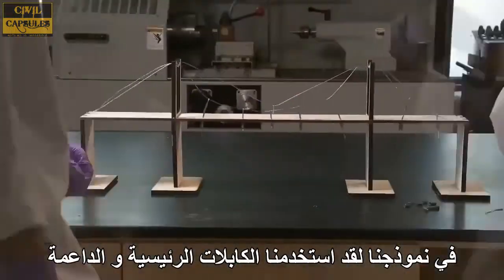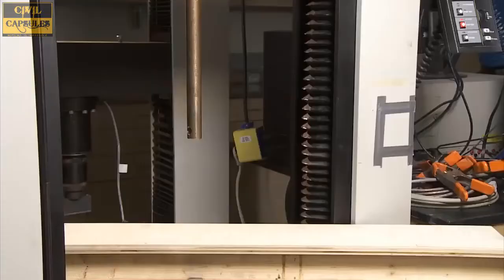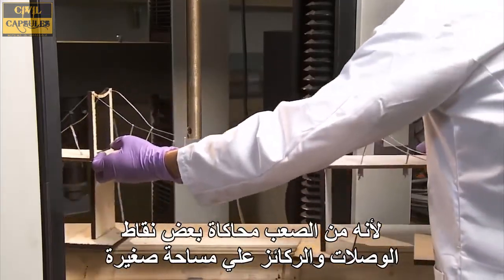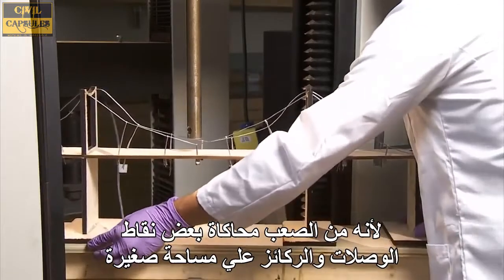In our model, we used wires for the main cables and supporting cables. Some of the construction is not ideal, because it is difficult to simulate some of the joining points and anchors on a small scale.